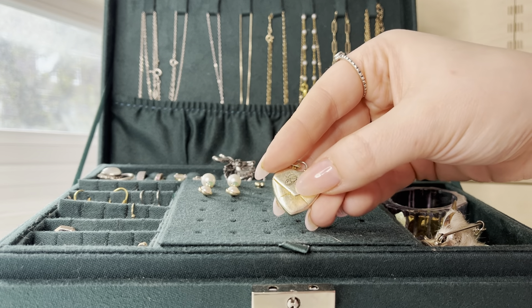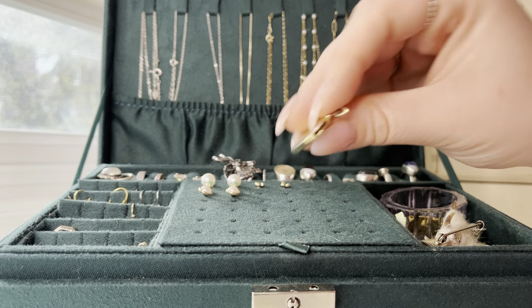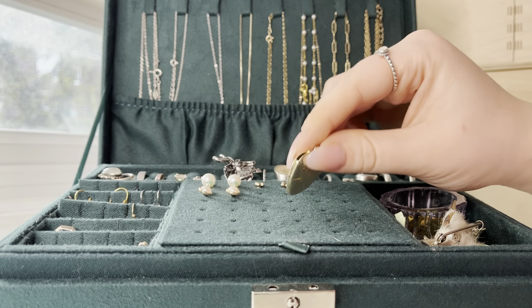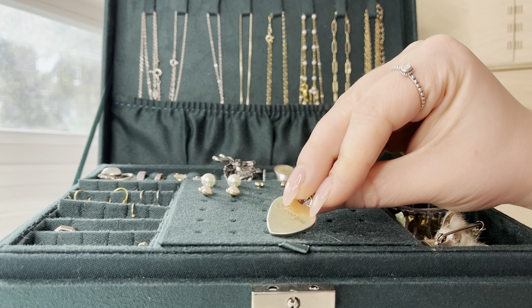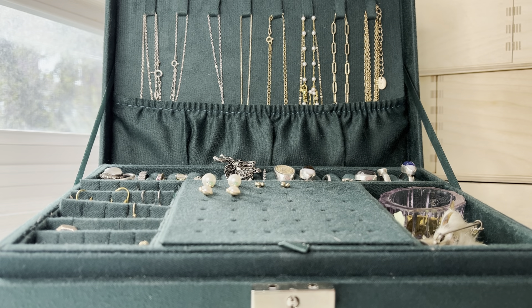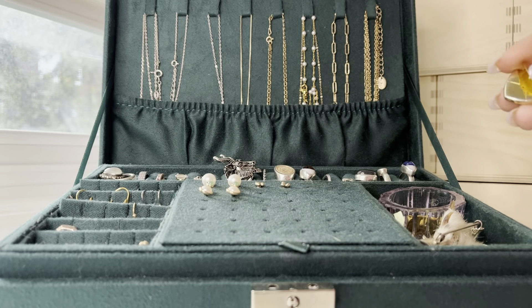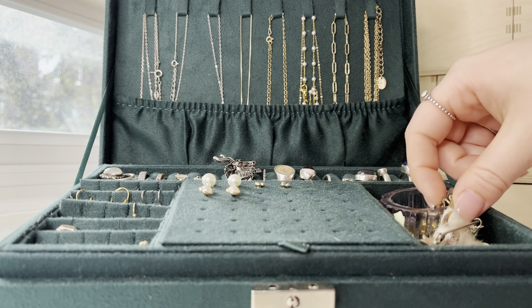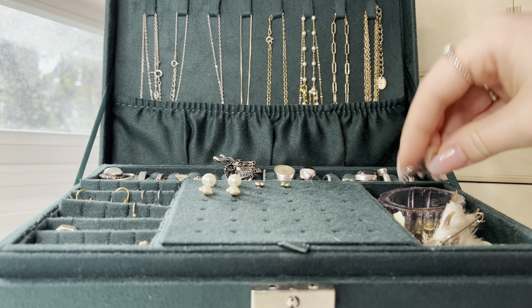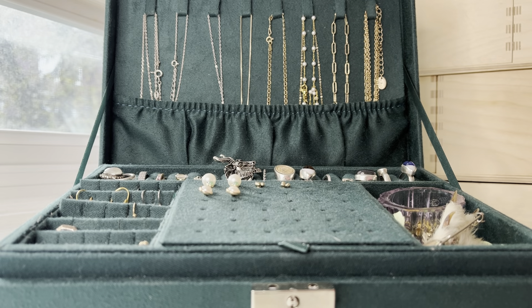This is a little gold pendant with my name on it, and it says 'I love you' on the back. Inside it opens and it needs to have a little message in it, but I lost it. And then I just have the key to the jewelry box — I've never locked it, but if I wanted to, I could.